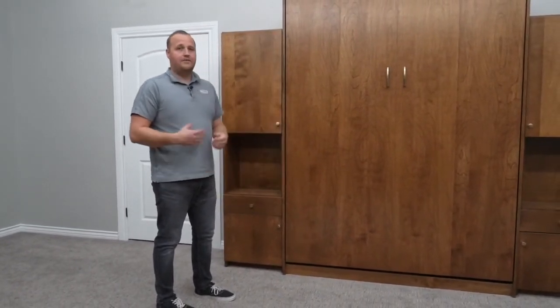And then we've got the cupboard up there with adjustable shelves that you can store linens or your guests can put their clothing, anything like that.